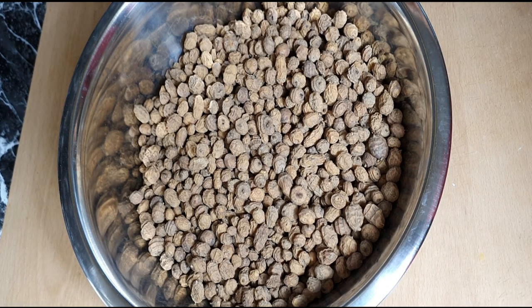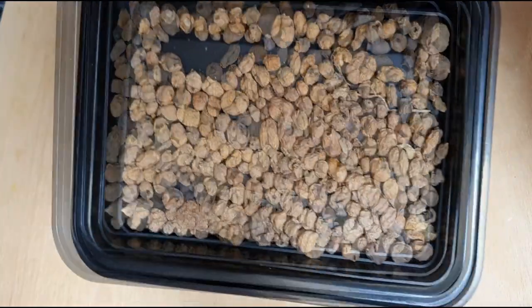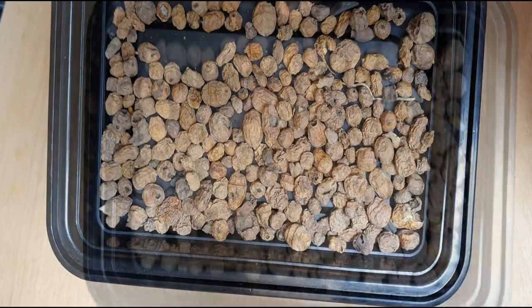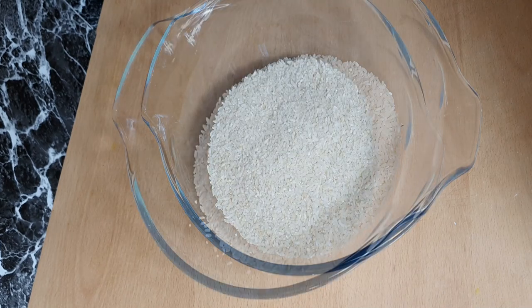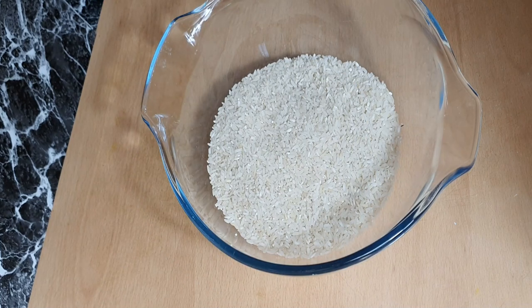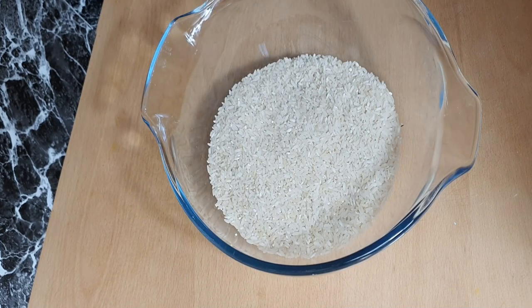Let's get started. Tip number one: for best results with this pudding, use smaller tiger nuts, not the big ones. Also, make sure you select and remove any bad nuts as they spoil the taste of the pudding. I have my local rice here, all the way from Ghana. You can use any rice of choice for this recipe, but plain rice is preferred and not perfumed rice. You can also use rice flour to make this recipe.